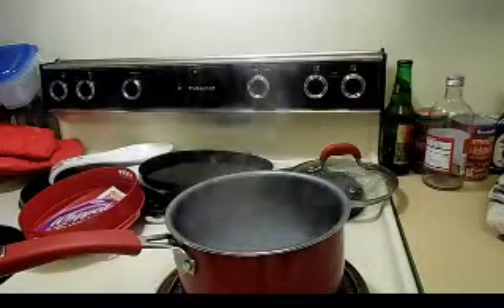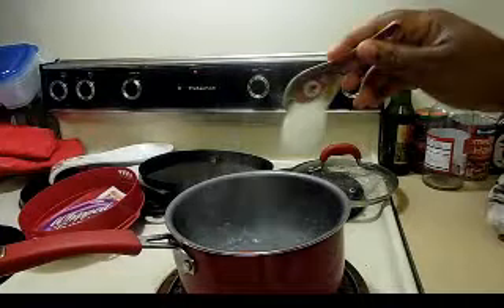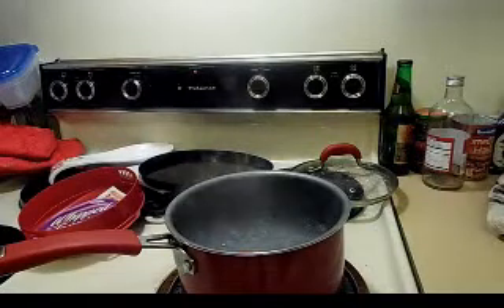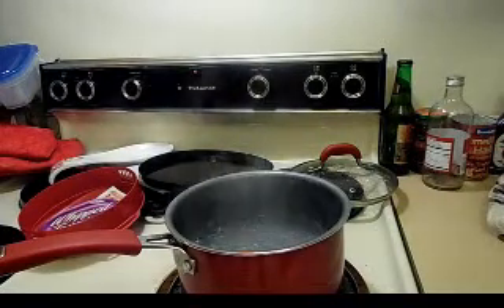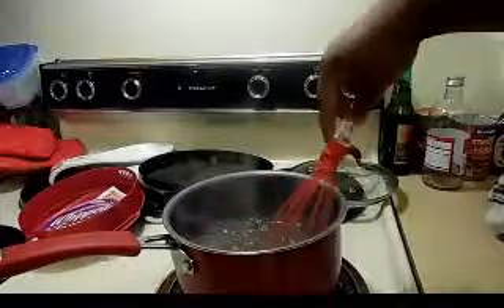I haven't added the salt yet because I want to show you — I'm adding about a teaspoon of salt. I bought this pepper so I want to try and use it as much as I can. It's still pretty potent. I'm surprised — go Aldi — but a teaspoon of that, just a little bit.